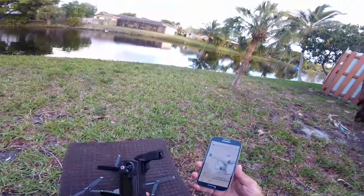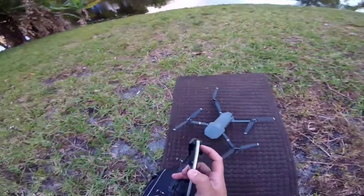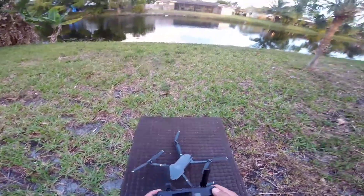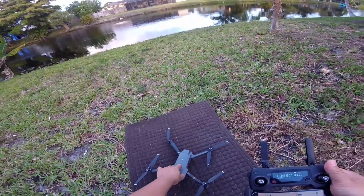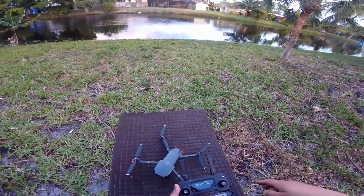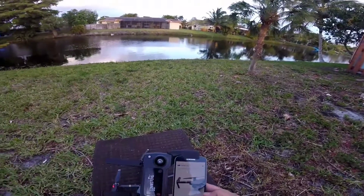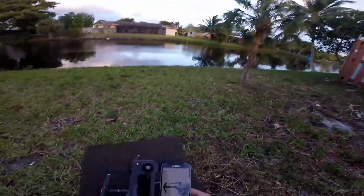All right, it's installed. Let's plug her in — it uses the micro USB adapter for the controller. So far it seems to be working normally. I usually use my Samsung S7. It's a little windy, but we'll check it out.